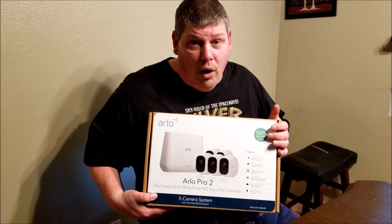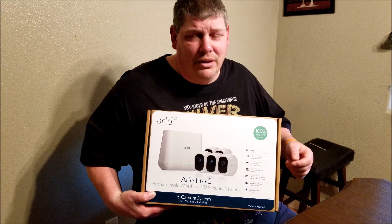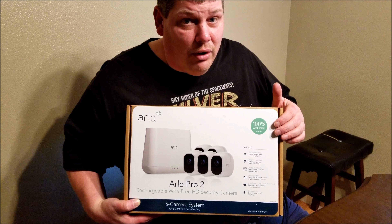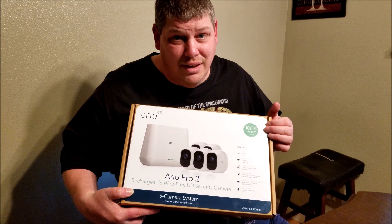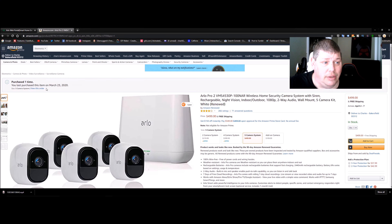You will have to spend some extra money on wire if you go with the wired system — there is a five-pack option. I'll leave the link down below and also include proof that I paid for this out of my own pocket. Unlike others on the internet, Arlo did not send this to me. This is not a paid review — I purchased it myself, as you can see right here. We've been testing this for a couple of days now.